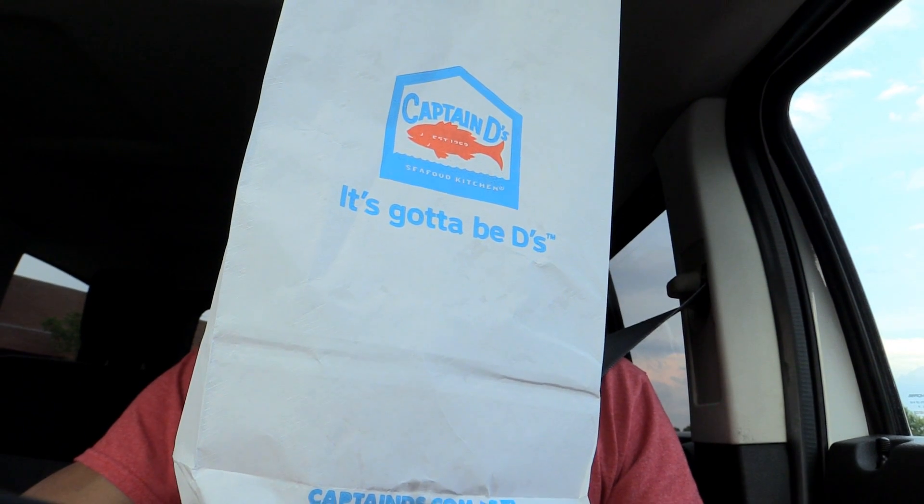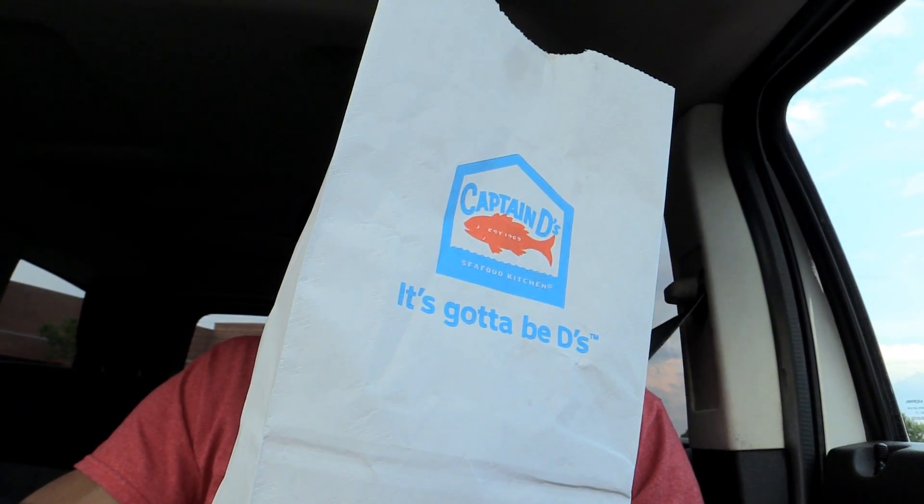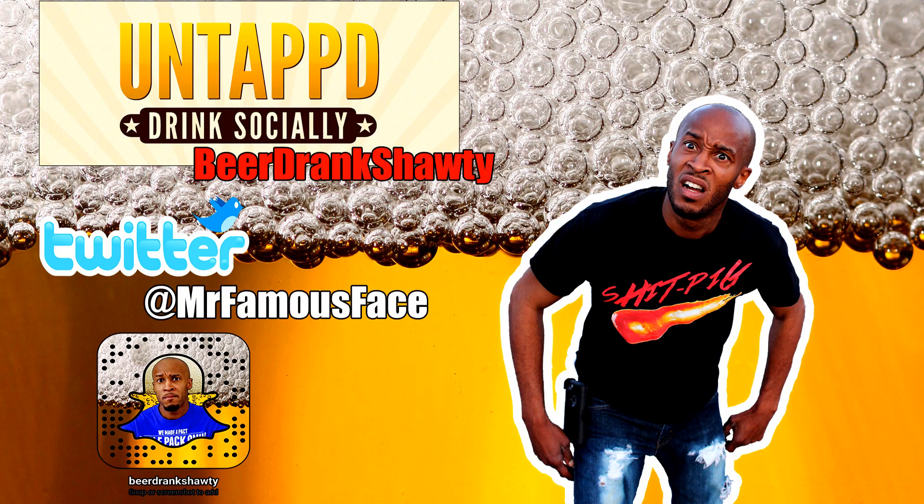I know you want this for life, taking pictures with all my eyes, but I can't. Beer drink shawty, here with another food review, for the night. I know you want this for life, taking pictures with all my eyes.